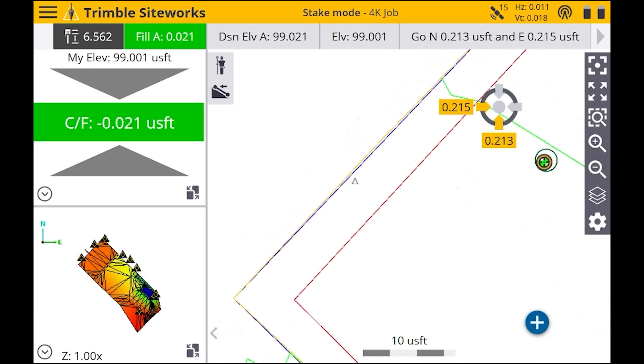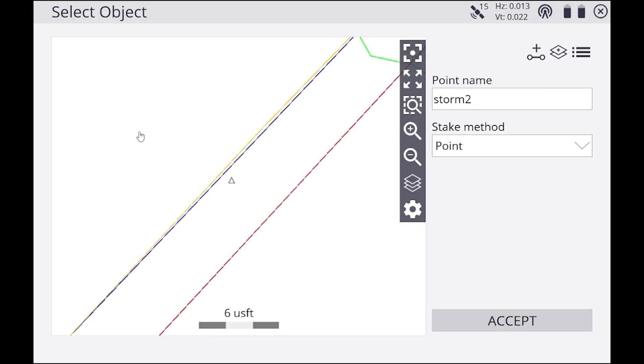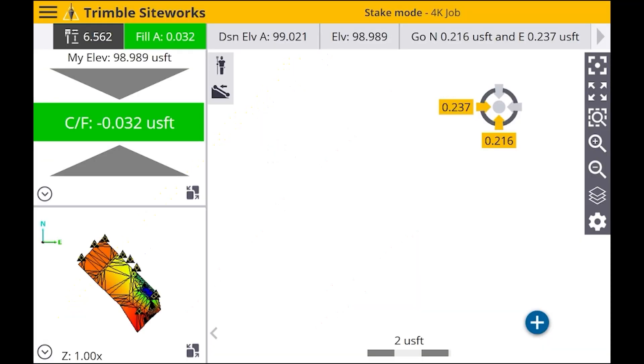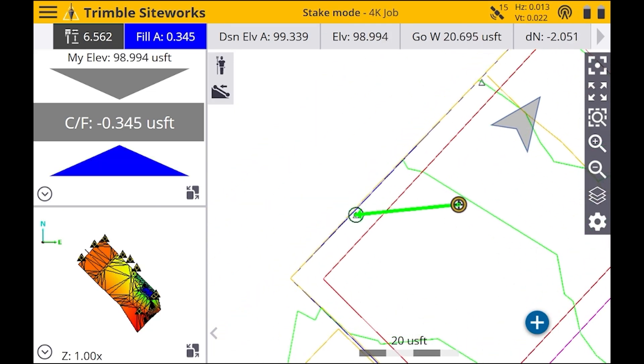Say you wanted to stake out a control point — here's this triangle. We're going to hit the menu in the top left, hit Stake, and we can tap on this triangle here, hit Accept. Now it's going to tell us we need to walk over to our control point, so we're going to start making our way over.